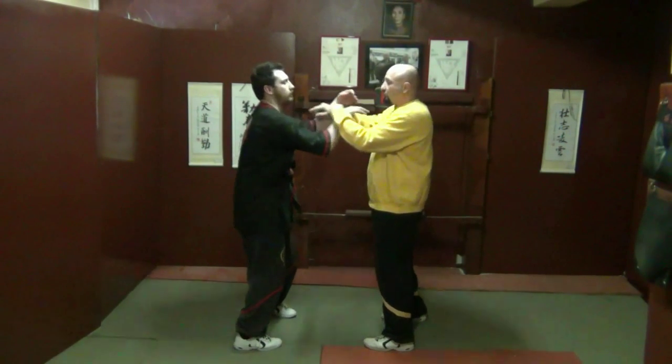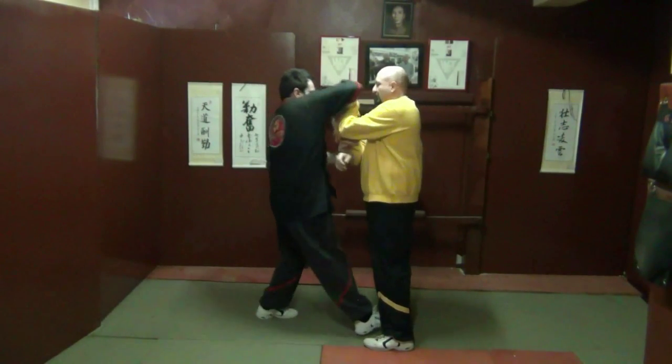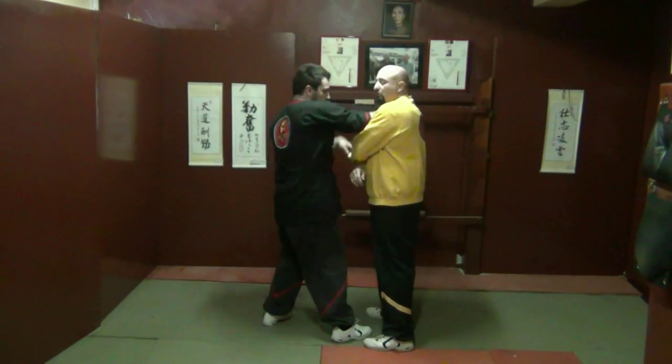And that's another variation as well — you can try that as well. It comes through one, two, three, four, five.